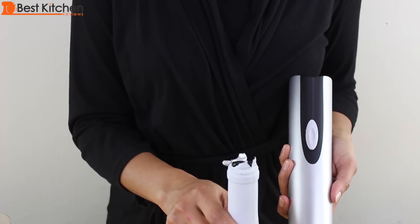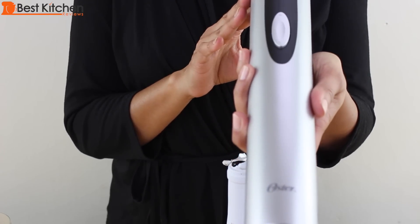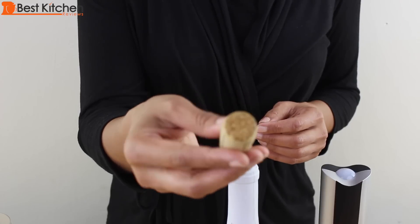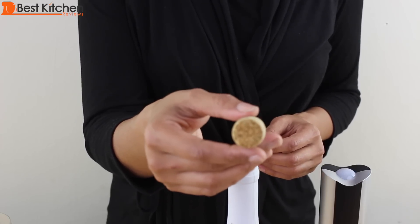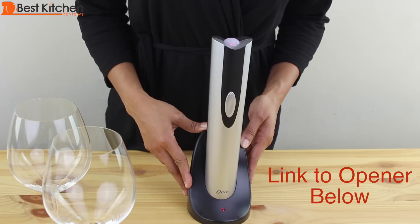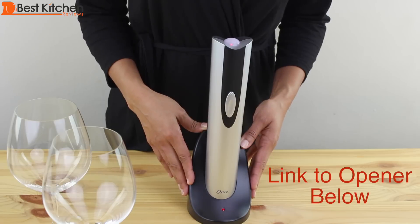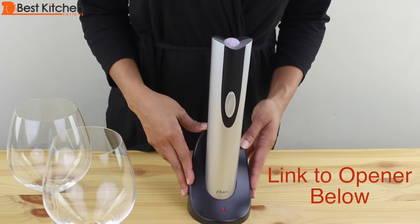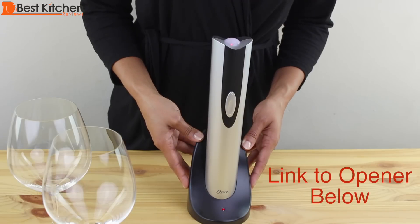If you've already had a few glasses of wine and forgot to cut the foil, the wine opener still works. I like that the cork is in one piece and there are no pieces of cork in my wine. The manual openers have gotten better over the years, but they still require a lot of physical effort. The Oster requires none and is great for people with arthritis or any kind of weakness in their hands. It's just quick and effortless. It's affordable and also makes a great gift for anyone who drinks wine.